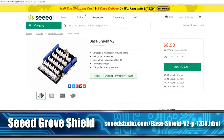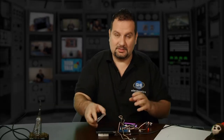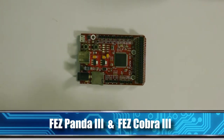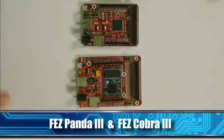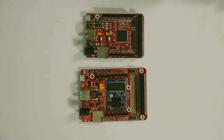Welcome back to another episode. Today we're going to talk about Seeed Studio's Groove modules and how you can add them to one of our products. The easiest way would be Seeed's Groove Shield, which can plug directly into one of our Fez boards — for example, the Fez Panda, the Fez Cobra, or any other board that has the standard Arduino pinouts.